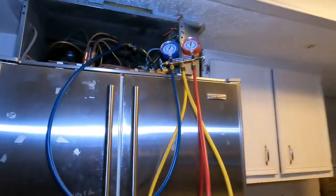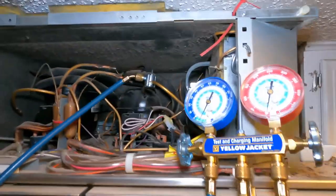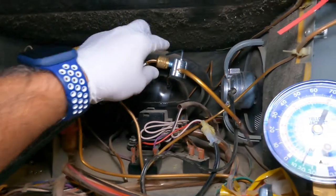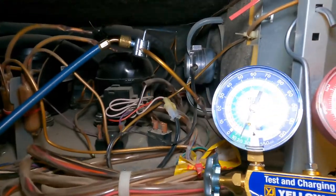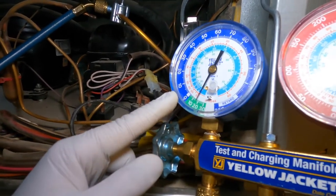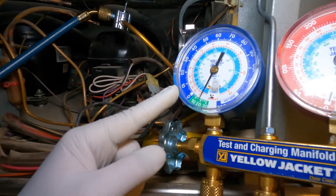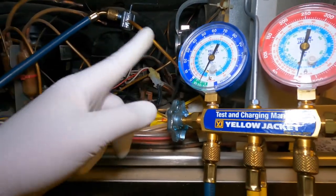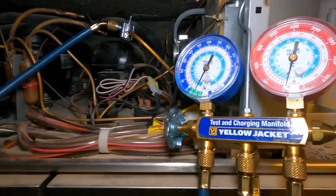We have a Sub-Zero refrigerator that's not cooling on the fresh food side. I installed a piercing valve because the compressor is sealed and I cannot check the freon level otherwise. I punched the hole, reversed it, opened it — and we can see it's minus 20. That's way too much. Newer Sub-Zeros will give you an error code, and at around 5-6 you can add R3 to get a couple more years, but at minus 20 you cannot add freon — it has to be replaced. In working condition it should be around 12 to 15.